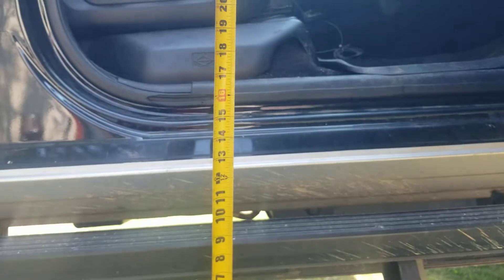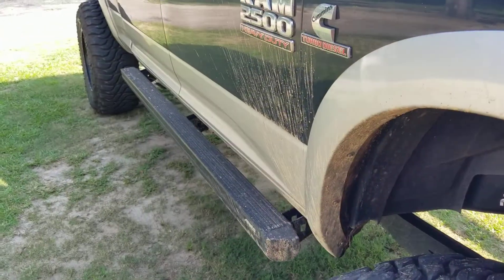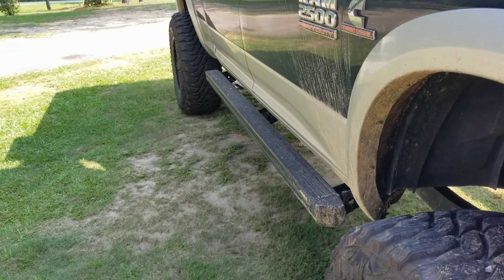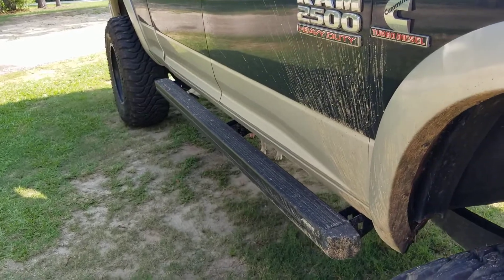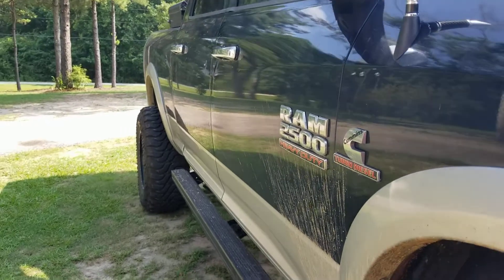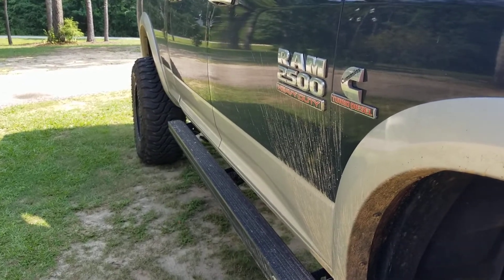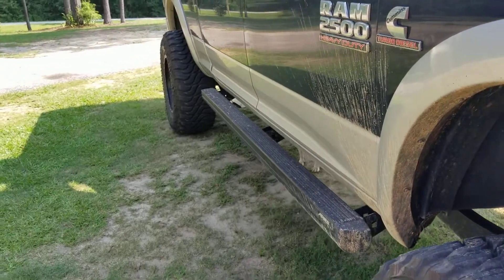I have not had any issue with mine not wanting to come back up. I've seen reviews on the AMP where people say they'll open the door and close it and it doesn't want to come back up — usually due to a sensor getting wet or an electrical connection issue. Some issues I've seen were also magnet-related, because I think AMP uses a similar magnet design. If the magnet isn't placed just right on the door, you'll have issues with it either not opening or not closing.